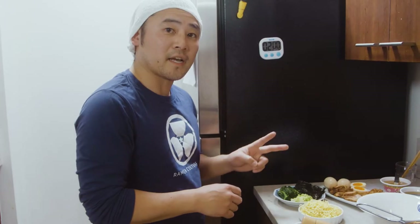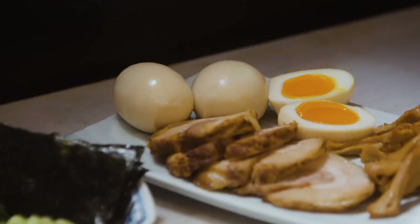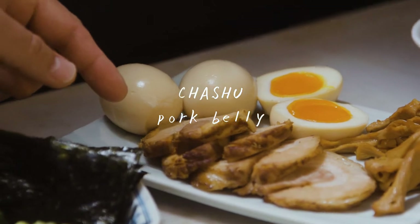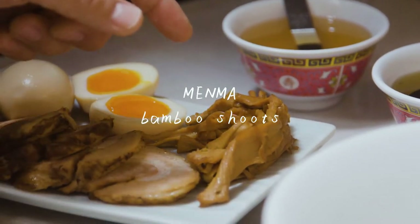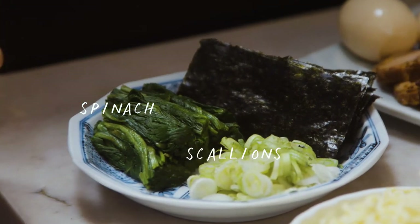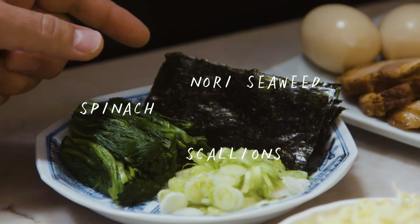Now we're going to cover the second element, which is the topping. You guys remember we made some soft-boiled egg, aji tamago, and pork belly chashu, and menma, the bamboo shoots. We have some veggies here — we made some spinach, cut up some scallions, and we have some nori, also known as seaweed.